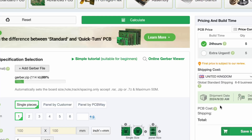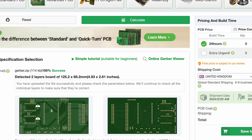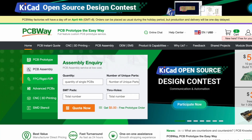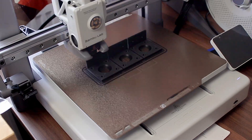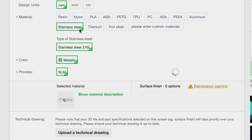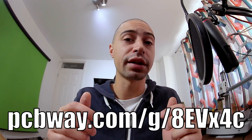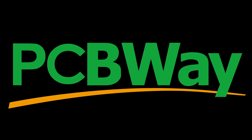Speaking of PCBs — PCBWay has got your back. I've used PCBWay in the past for my plotter project and was surprised how easy it is: you design your PCB, upload the files to their website, get a 3D preview to confirm everything looks right, and then get it manufactured at a very generous price. They also offer great 3D printing services with a wide range of materials, including metal. Get your parts using the link below — thanks to PCBWay for sponsoring this video.